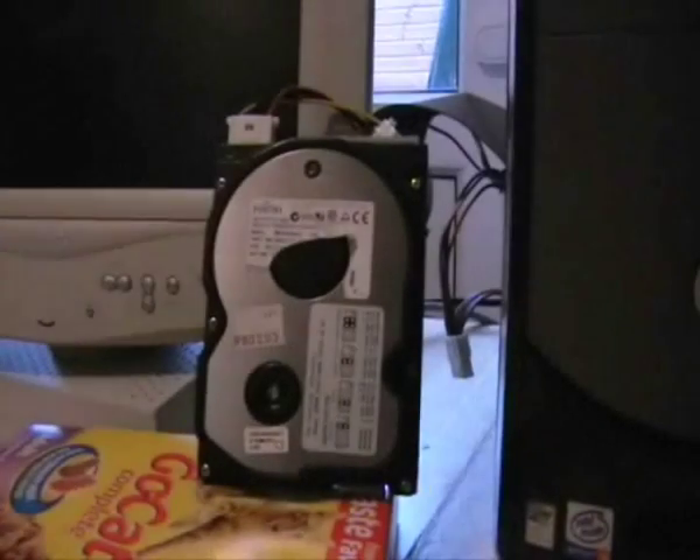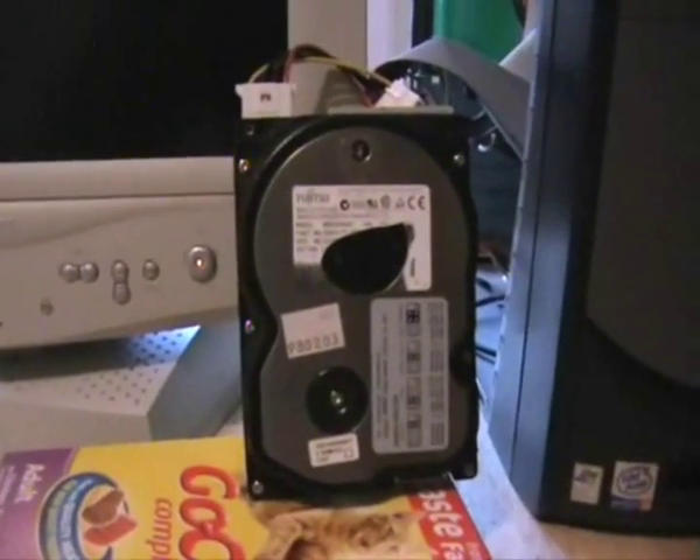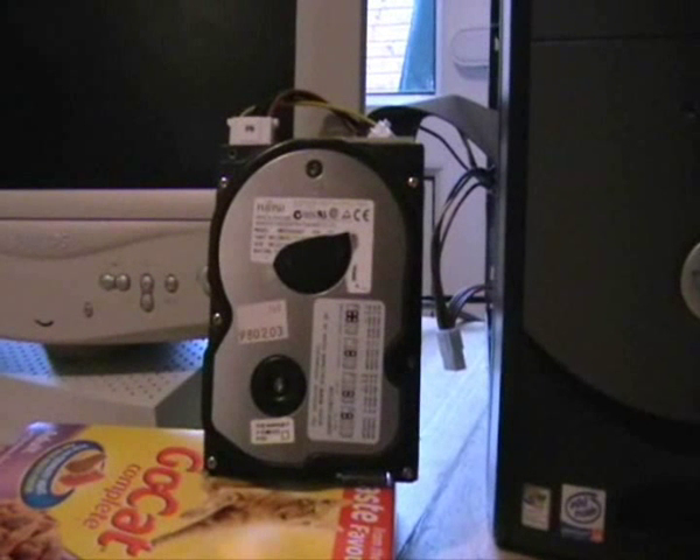In this short video I am going to show you the insides of a hard drive that sits inside your computer. This stores your Windows operating system and all your various files. They are very simple devices but at the same time they are very complicated.